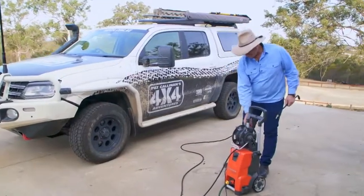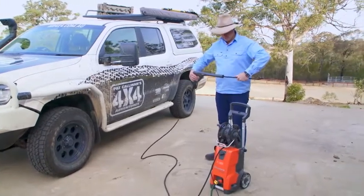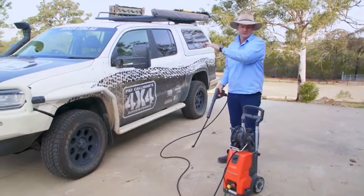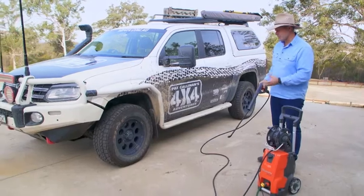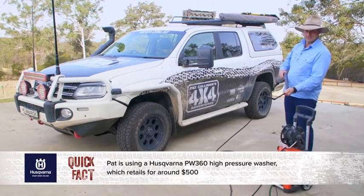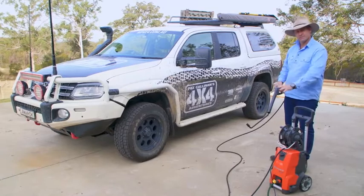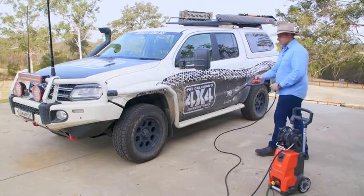Personally, I like to start off on the underbody of the vehicle, and the reason for that is simply gravity. You don't want to have all the heavy mud from upstairs flowing down on all the other hard work that you've done. So if we start at the bottom, blast that dirt off — and these elbow attachments are really handy so you don't have to climb under the vehicle yourself — then we'll do the suds, and then a final clean underbody. That's the process we follow for the entire vehicle.